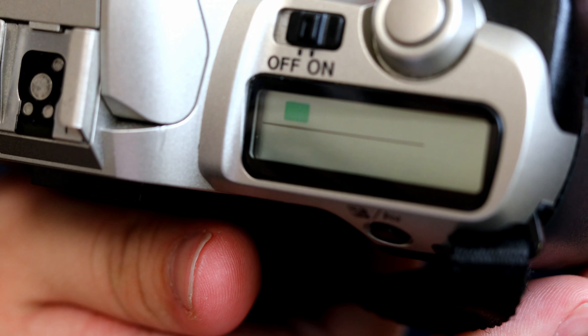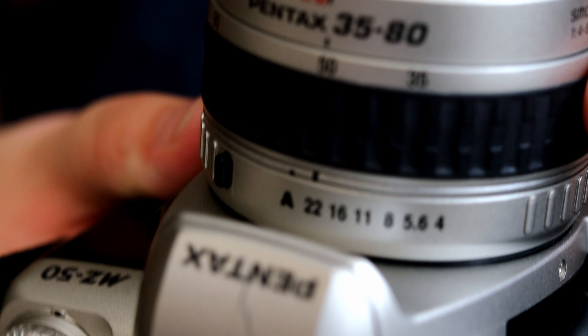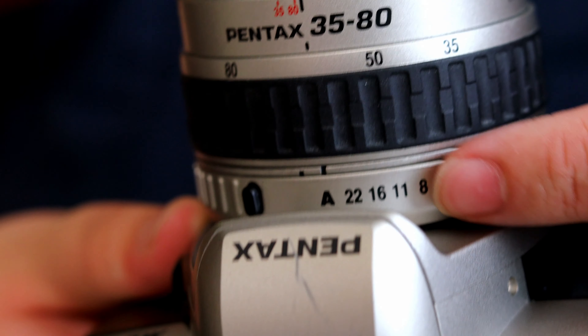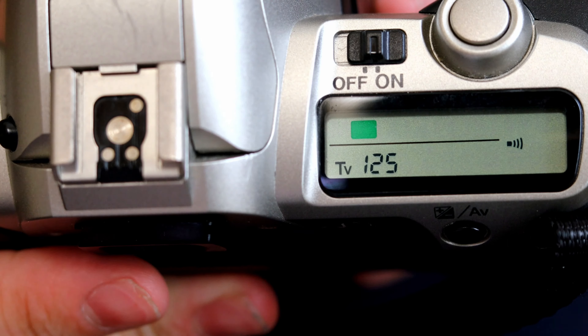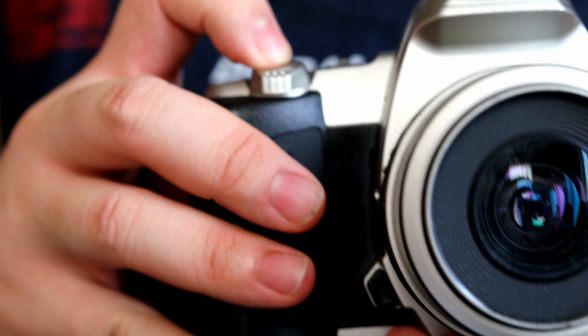There's a button over here that might confuse you. That's because you didn't put your aperture ring — which is over here — to auto. There's a black line above the letters; if that line matches, it means the camera is fully in control. To take a picture, press the shutter button.